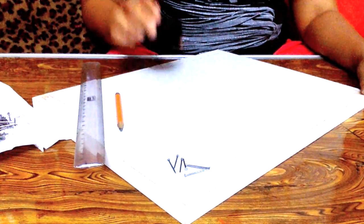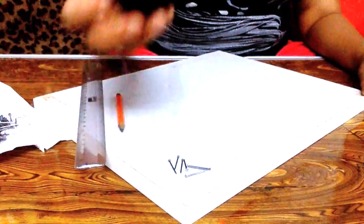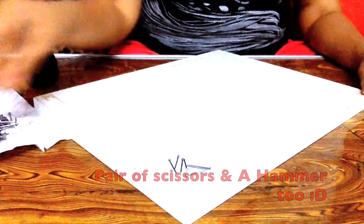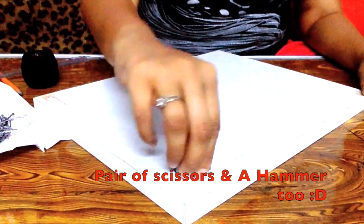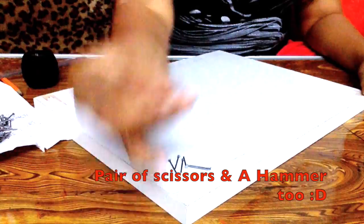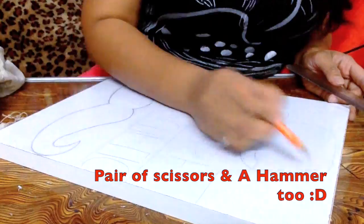The things you are going to need for this are black cotton threads — I have used the anchor threads here, but any other form of threads can be used. A pencil, a scale, and a few nails — I have used 12mm nails, really easy to work with — in an 18mm white laminated plywood. Also a pair of scissors and a hammer.